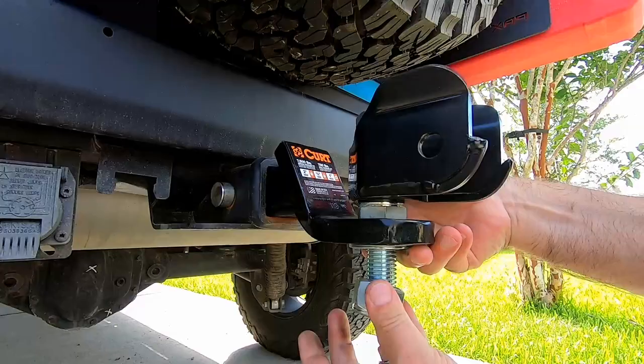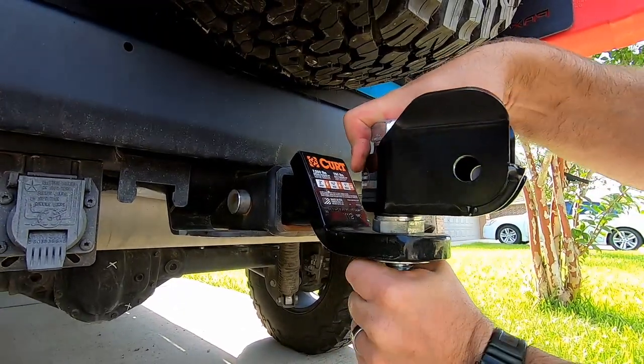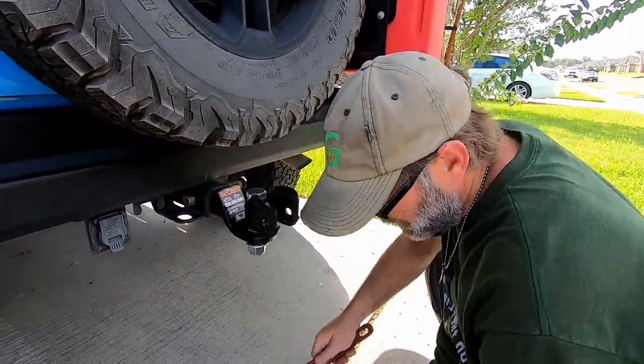It's pretty easy. Drop it down, put your washer on, and then install your nylon lock nut. This is where you might need two pipe wrenches.